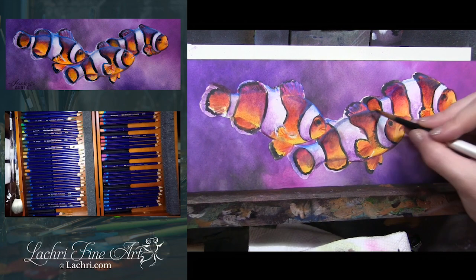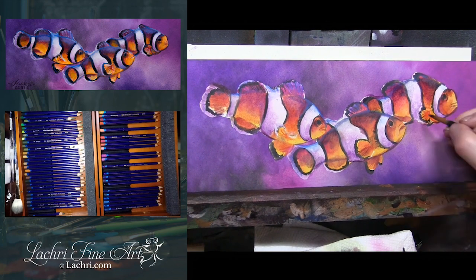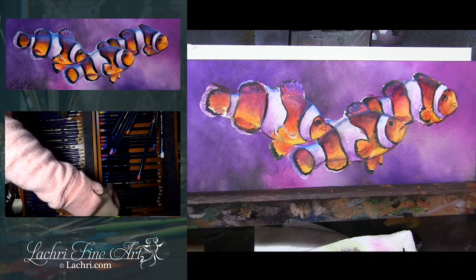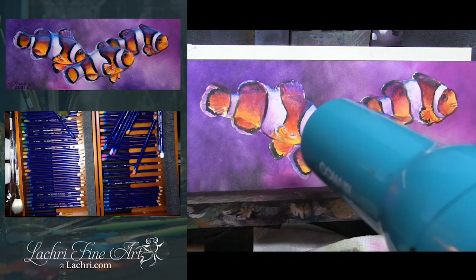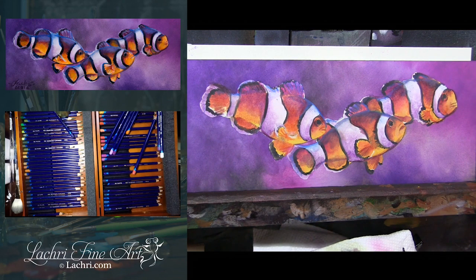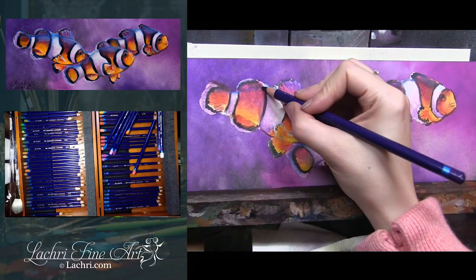You don't have to have both the Inktense pencils and blocks, but they certainly are nice to work with together. I've done pieces just with the blocks and some just with the pencils — it can be done either way — but using them in combination with each other definitely makes things go a lot faster. Mainly because the blocks I will use for those big areas where I'm just painting in bigger portions of the background, and then I can use the pencil for the smaller detail. It's part of what lets this medium go so quickly.